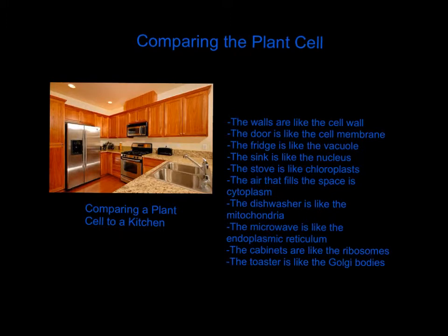Comparing the plant cell — I compared my plant cell to a kitchen. I said that the walls on the outside are like the cell wall. They hold the kitchen together and conceal it from the outside. The door is like the cell membrane — it lets things in and out. The fridge is like the vacuole — it stores everything and holds food. The sink is like the nucleus — everything in the kitchen needs water, and everything in the cell needs the nucleus to control it.